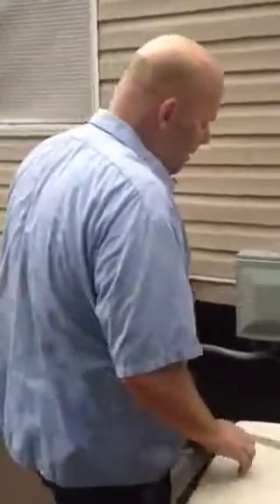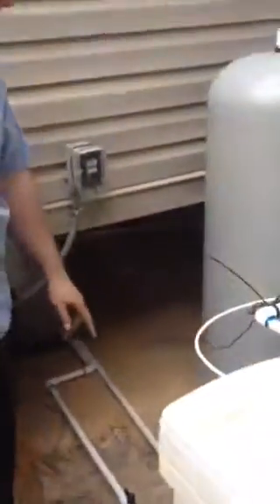We'll start from the back. We have a shutoff right before the inline chlorinator. That turns off the water to the whole system and it will turn off the water to your entire house.